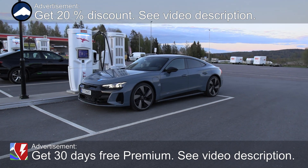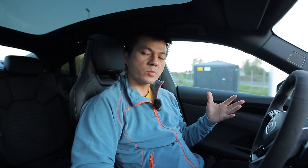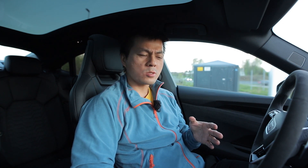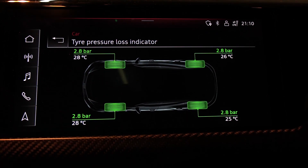The e-tron GT and the Taycan share the same platform, the same battery and drive chain. When I drove the Taycan last year, I noticed that it has something called range mode. Over here it's not called range mode, it's called efficiency mode. I've been using the efficiency mode when I did the range test earlier today, and I noticed that when you are in the efficiency mode, the front tires are slightly warmer than the rear tires.